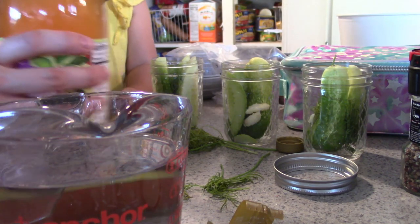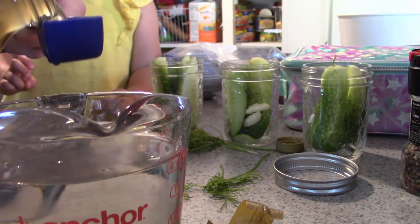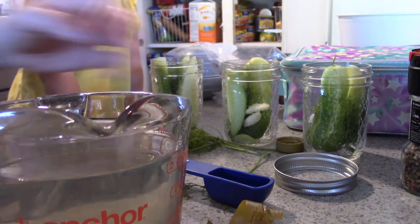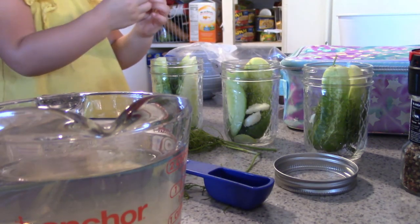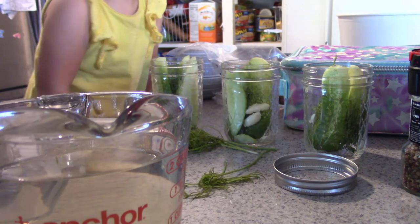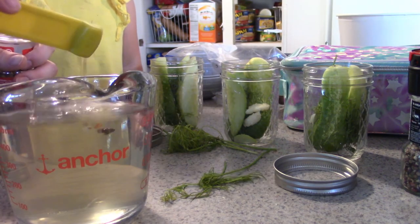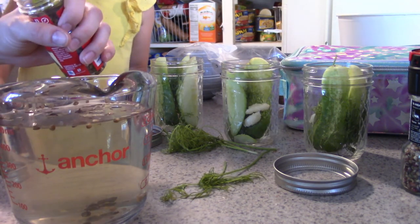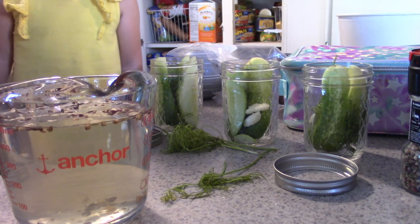We need two tablespoons of vinegar — Agnes helps count: one, two. Then we need three-quarters of a teaspoon of pickling spices. Agnes asks to help add them and we count out three spoonfuls. I mention I put way too many spices in last time. After that we need four teaspoons of salt.